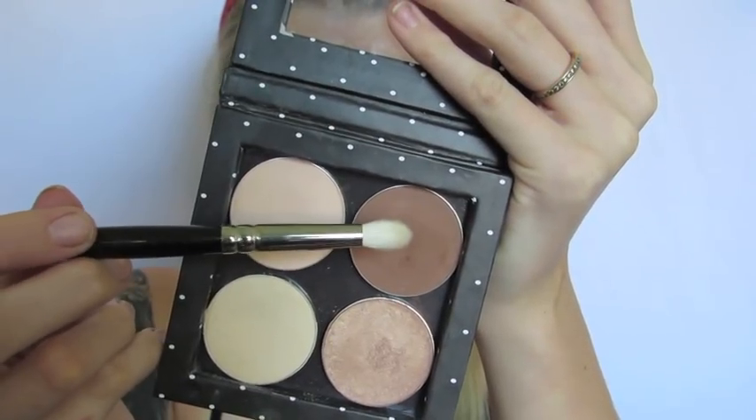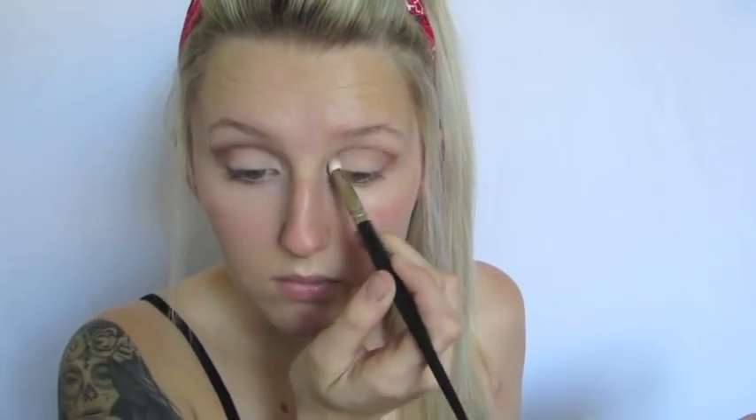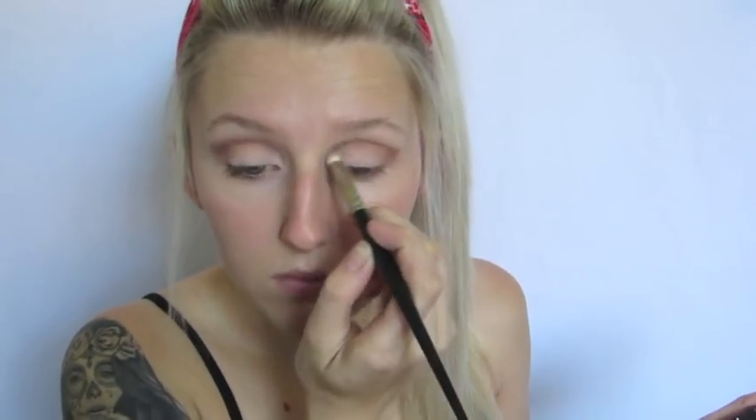Next, I'm taking this brown shade on my blending brush and I'm going to really define my crease and my outer V. I really tried to drag this up into a cat eye shape to accentuate the sexy eyeliner we're going to do for this pin-up look. After I created that, I also dragged this all the way down into my inner corner to really give that nice defined crease.